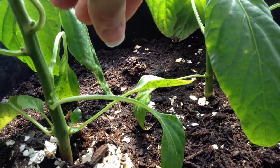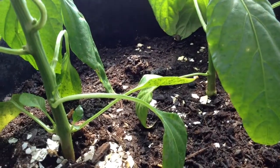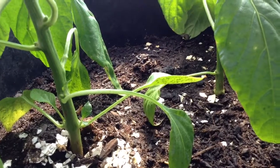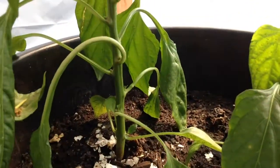So we got some aphids here, and I'm going to use diatomaceous earth to spray it down, see if it'll get rid of them or not. So let's see, I'm going to set this up here.